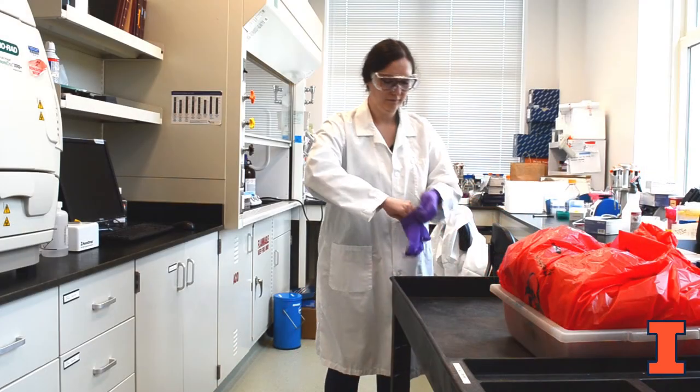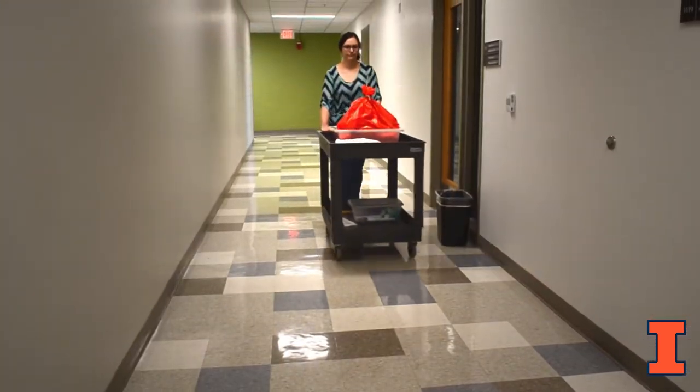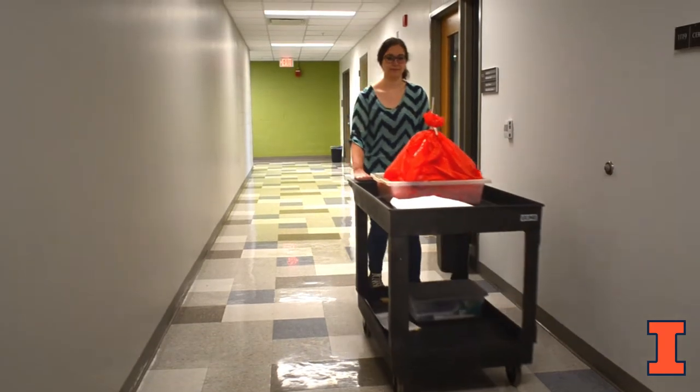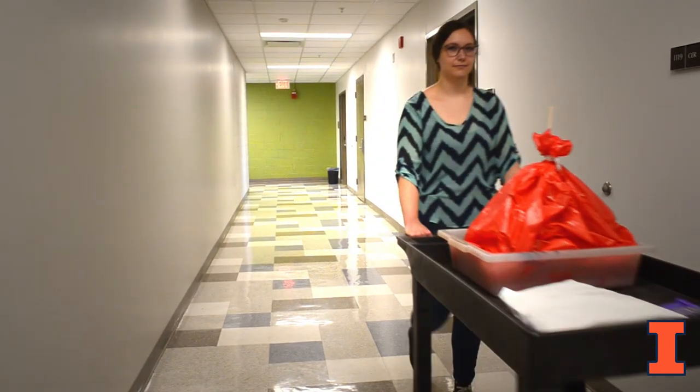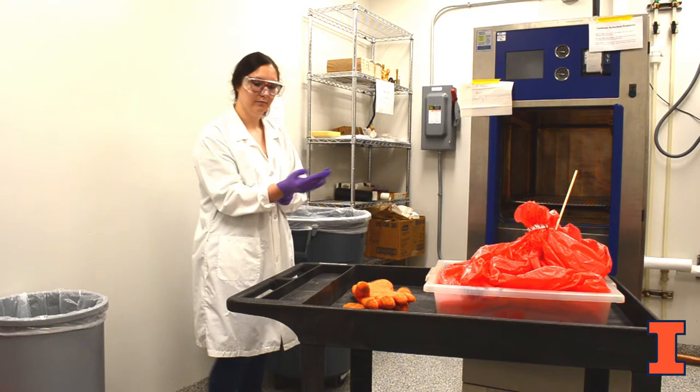Before transporting your waste to the autoclave room, remove PPE and wash your hands. Do not wear PPE in the hallway. A cart is recommended for transporting all items including sealed waste in a secondary container, a clean lab coat, disposable gloves, and safety glasses. Before handling the waste at the autoclave, don PPE.